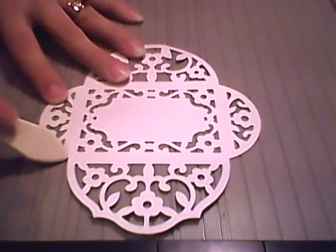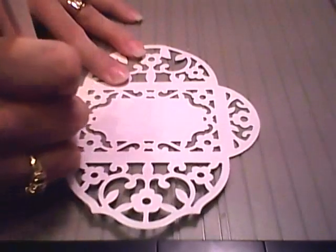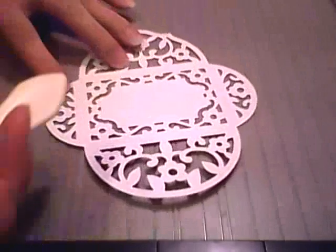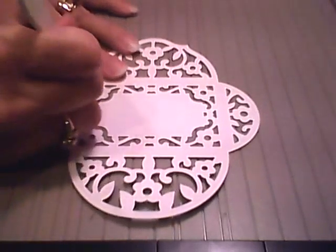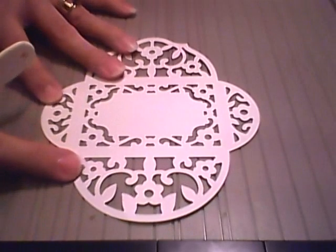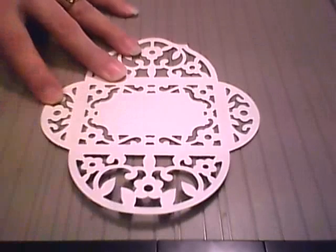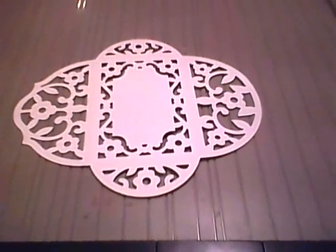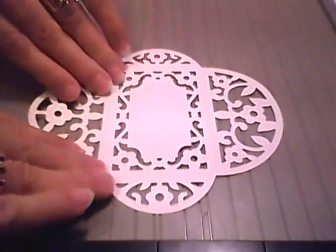Same thing on this side. I just match this corner — the top part to the top part of the line — and then go ahead and run your bone folder or scoring tool through and get that to the top. Hopefully you can still see that.